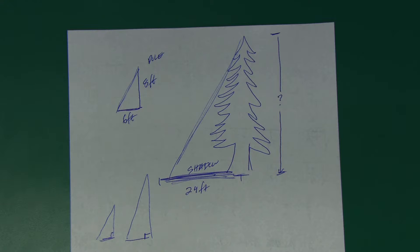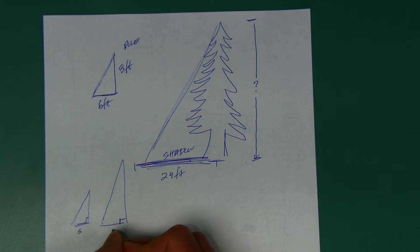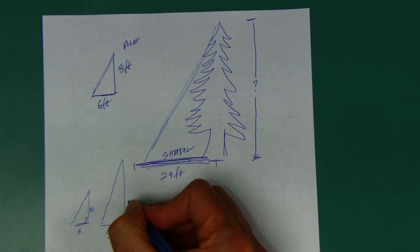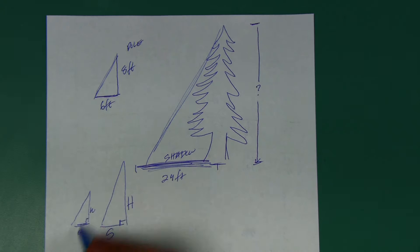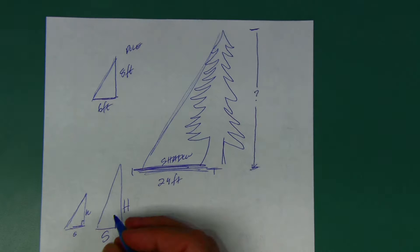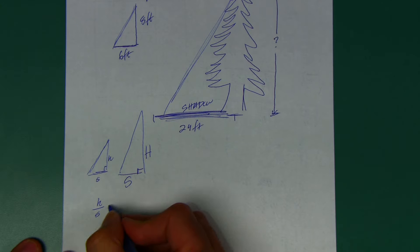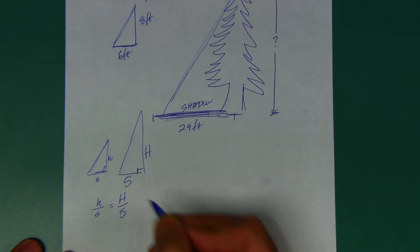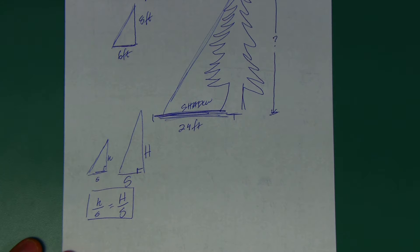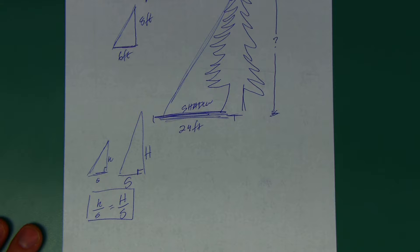The word 'similar' means proportional, which means you can set up equivalent ratios. This is a small shadow, this is a big shadow, this is a small height, this is a big height. The ratio of the small height to the small shadow is the same as the big height to the big shadow. I know three of these numbers and can figure out the fourth. Replace all the numbers you can, and then remember how we solve proportions — cross multiply.